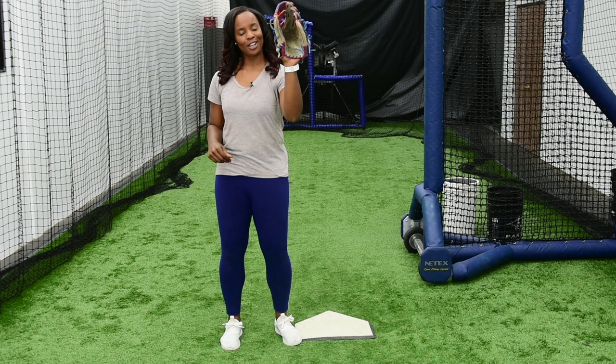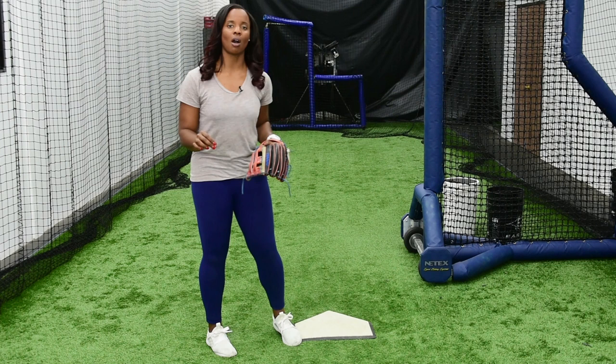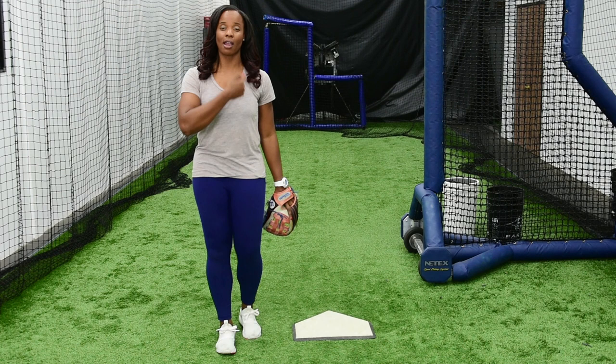Whether I throw left-handed or right-handed does not matter for this drill — you've got to have a glove that goes on your left hand. When we do this drill, all we're doing is simulating our actual steps. We're not even taking into account our actual hands or where we make contact on the ball. We simply want to perfect our footwork.